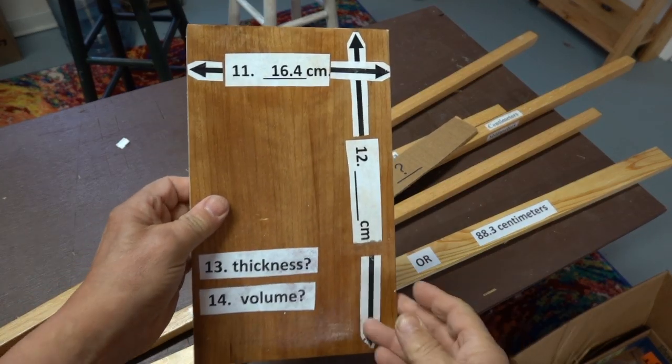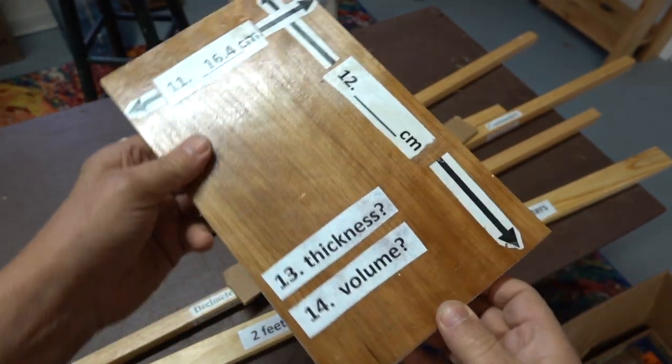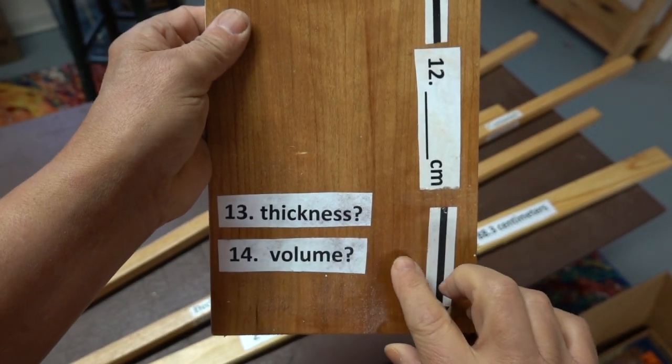While the pieces are drying, let's take a look. Students are given the width, they have to find the length, the thickness, and then I want them to calculate the volume.